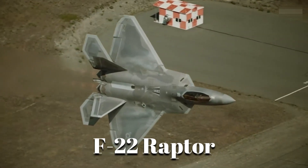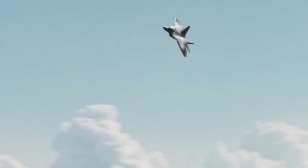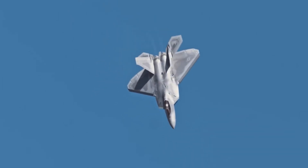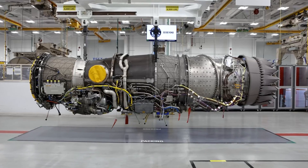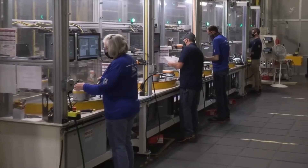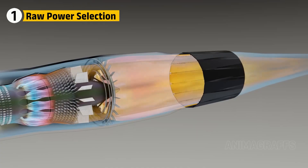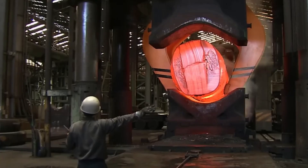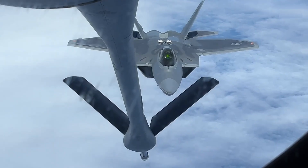The F-22 Raptor can hit speeds no other fighter in America can match, but none of that would be possible without the engine buried deep inside it — the F-119. Building this engine isn't simple. It takes heat, pressure, precision, and people who know exactly what they're doing. Before this engine ever takes to the sky, it begins in fire — not the kind from the afterburner, but from the forge. It all starts with materials that aren't just strong; they're battle-tested.